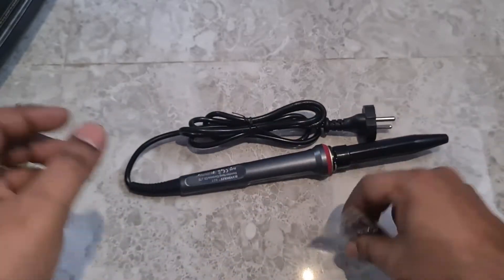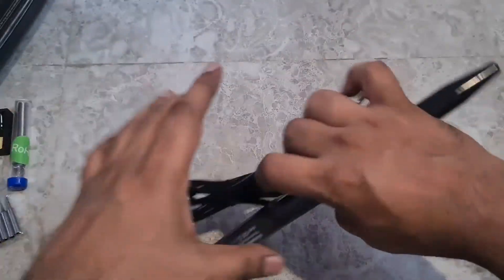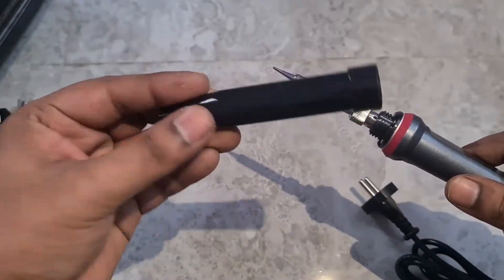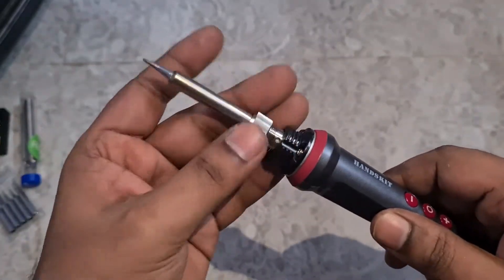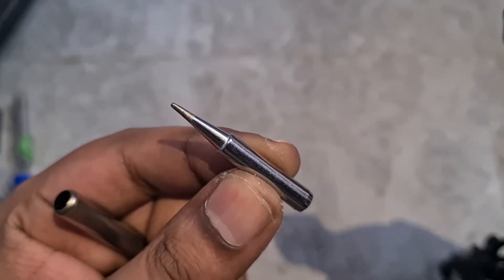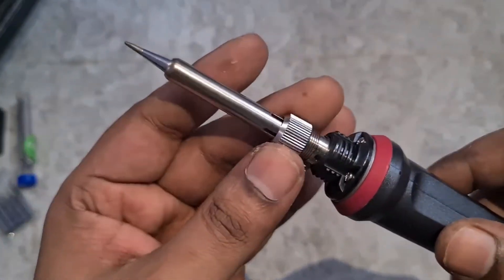Along with that you have the tips — five different types that you can interchange, which is great. The soldering iron itself is covered with a heat-resistant cap. On the front you can unscrew it and pull the top cover up to remove the tip. The fine tip is the default, and that's the heating element. You just insert the tip and put the screw back to lock it in place.